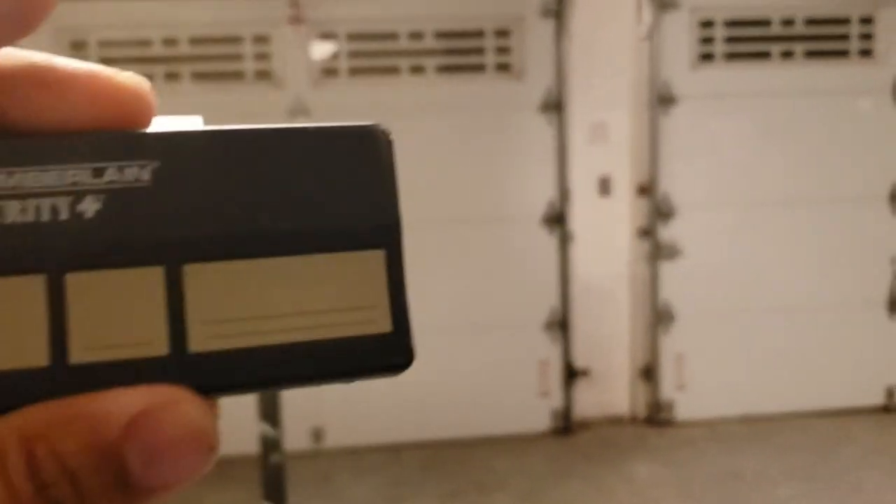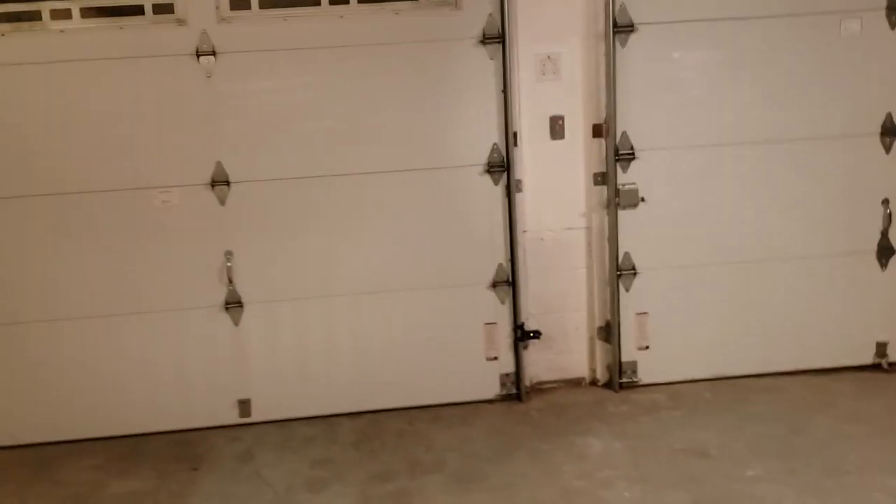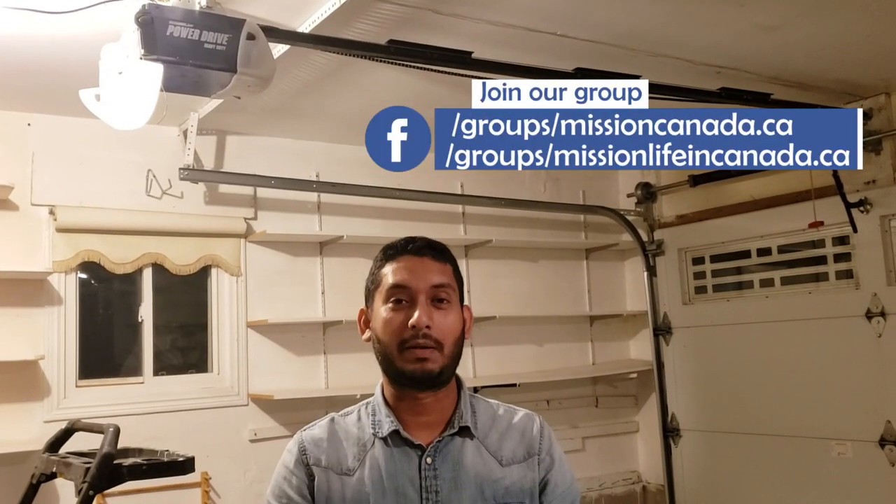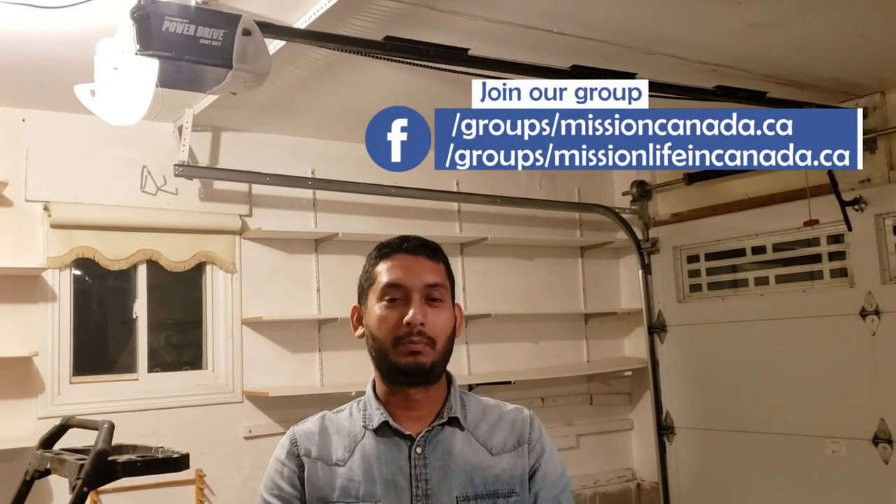It's working nicely with both remotes and I'm happy I bought the Chamberlain one. If you liked this video, please subscribe, like, and share with your friends and family. I'll make sure to come up with more handy guidelines. See you — from Canada, bye bye!